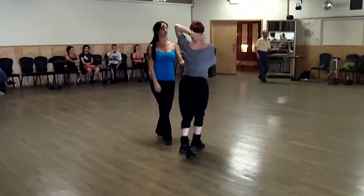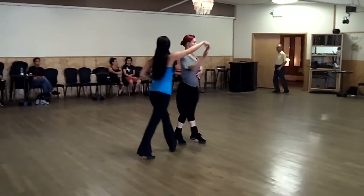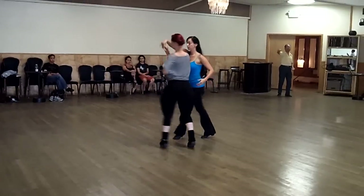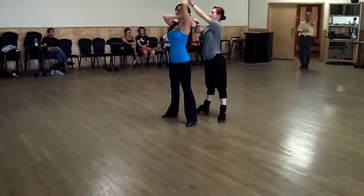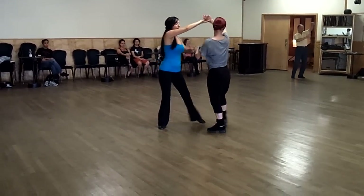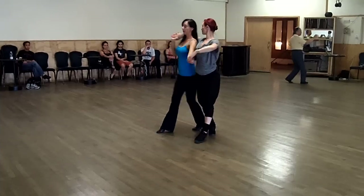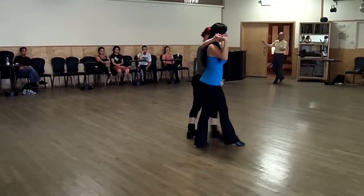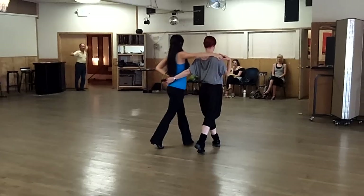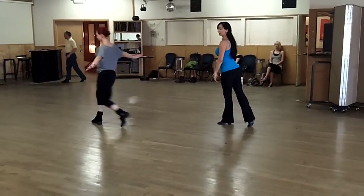Five, six, seven. One, two, three. Five, six, seven. One, two, three. Five, six, seven. One, two, three, four. Five, six, seven, eight. One, two, three. Five, six, seven, eight. One, two, three. Five, six, seven. One, two, three. Five, six, seven. One, two, three, four, five, six, seven, eight.